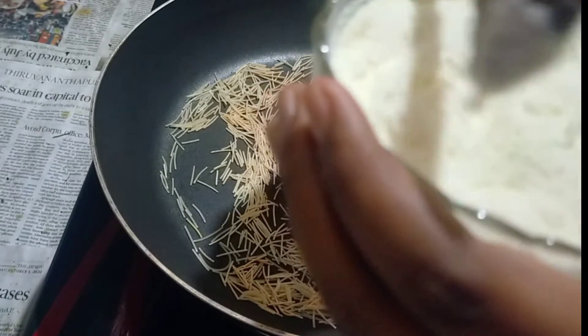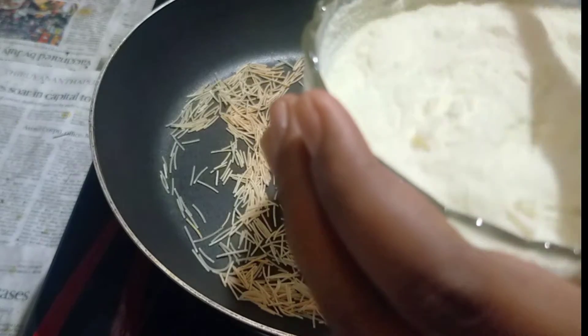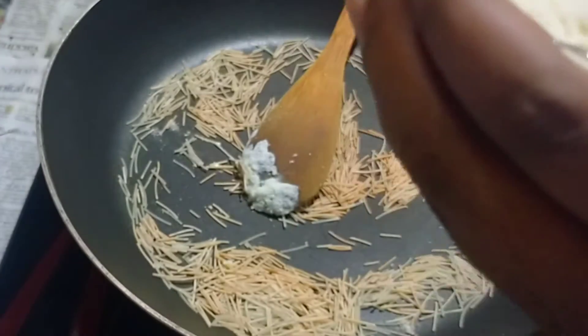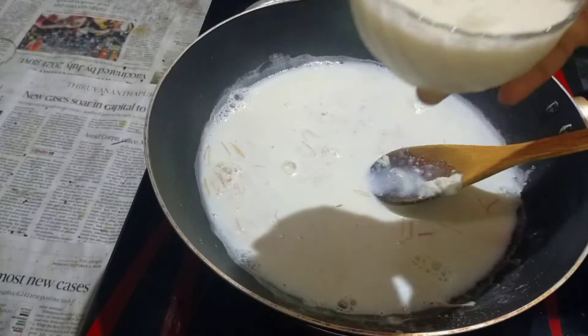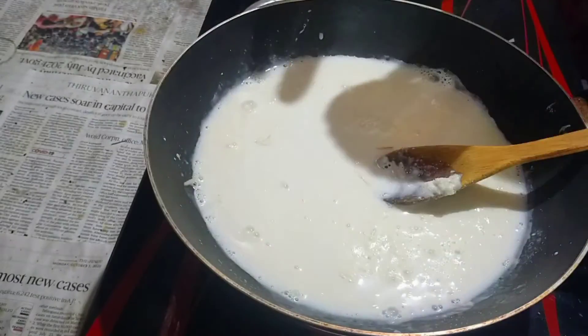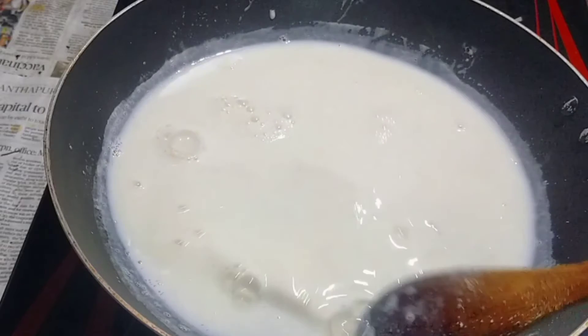I am going to mix it up in a glass. Add 1 tablespoon of vanilla essence. I am going to mix it up for a nice flavor. If you have connected this with a glass.